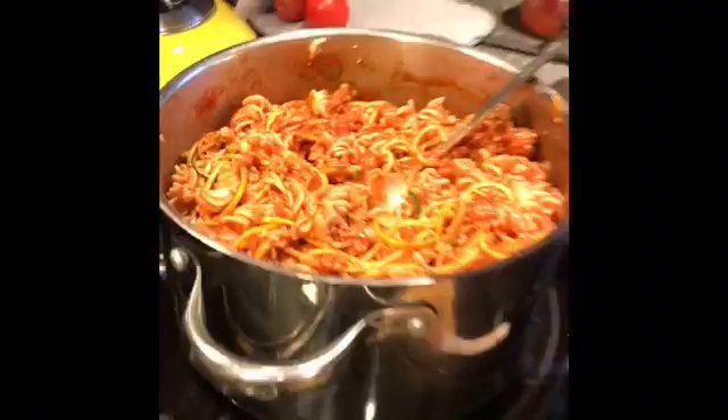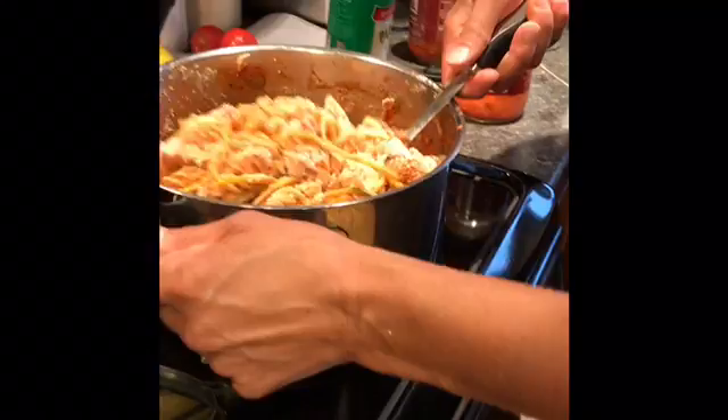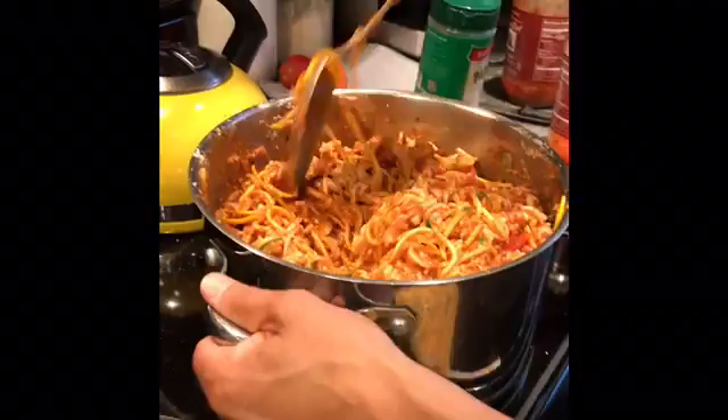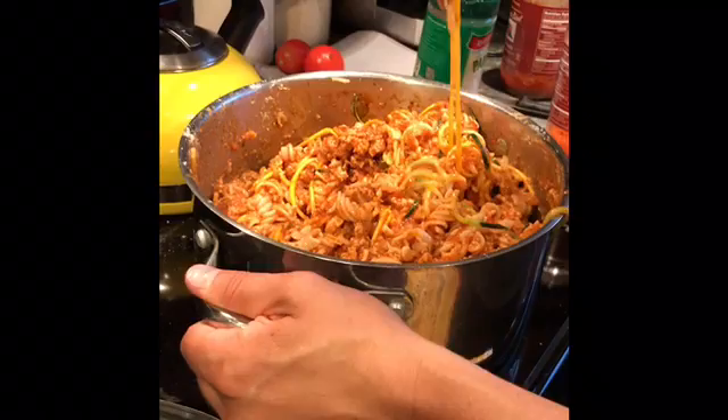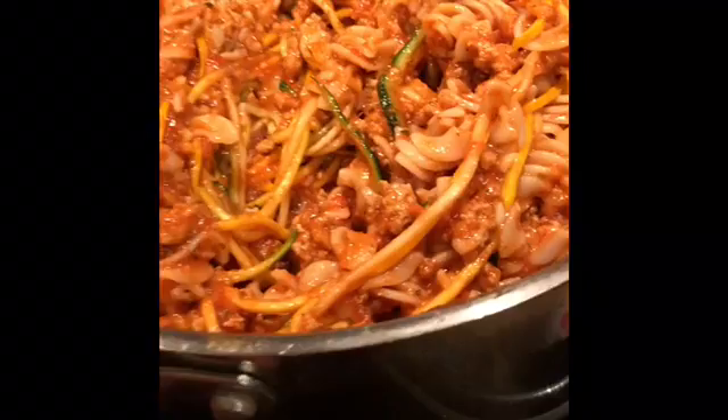I've decided to add some Parmesan cheese — this is just grated, but you can use shredded or leave it out depending on what your family likes. It gives it a little more flavor so people don't have to add it at the end. Once this is done I'm going to stick it in the fridge so when my husband gets home all he has to do is reheat it. You can see the zucchini in there — it's an absolutely delicious, yummy meal and I bet we'll have leftovers.